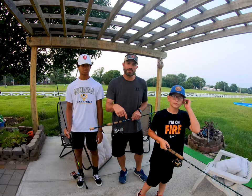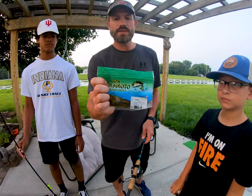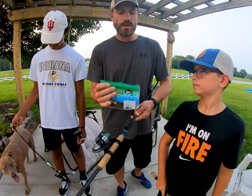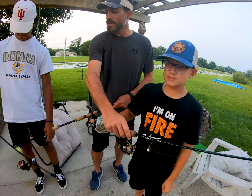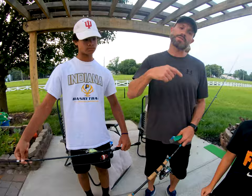Hudson and I are going to run with some Yamamoto double tails — we love these in the little ponds. I'm going to do a Ned rig with the double tail, and Hudson's going to be using an eighth-ounce head with a spinner. Ryder is going to be using a square rattler — it's got a good rattle, two sharp treble hooks, and it works really well in these ponds. Let's head over to the lake and see if we can catch some bass.